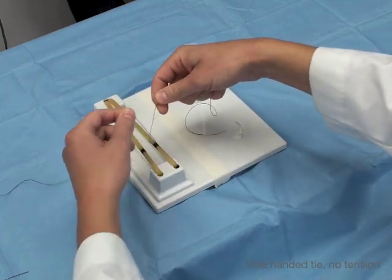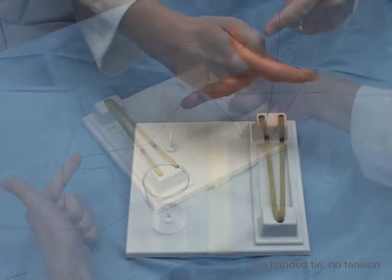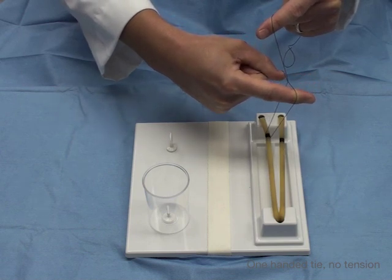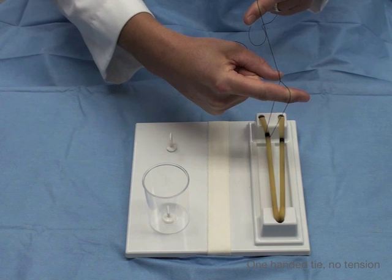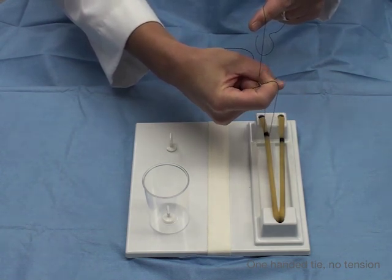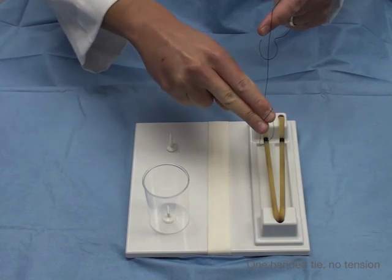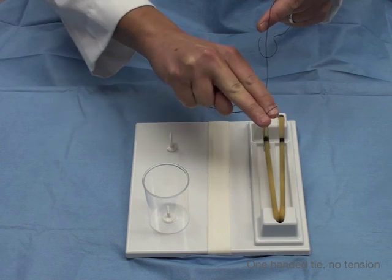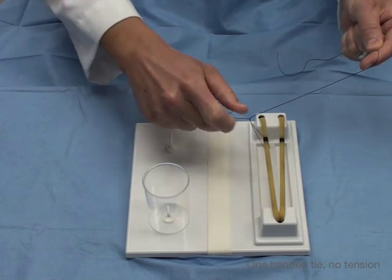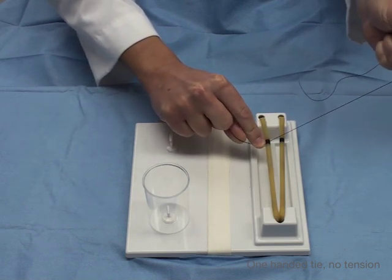Now we're going to start. Just like a two-handed tie setup, slide down and push out the strand. There's now a space between my thumb and the cross — that's where I bring my forefinger and hook with a pinch. I pinched and then pronated to bring it through. We want it to lie flat, so I guide it down with my forefinger and it lies flat.